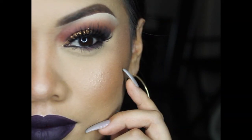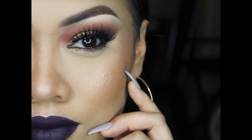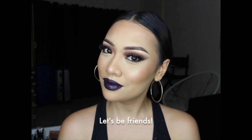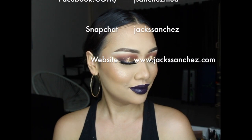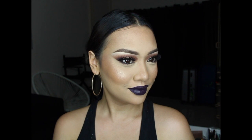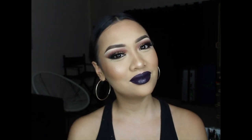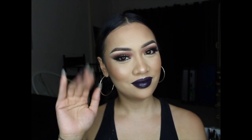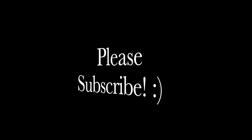Thank you so much for tuning in. Please give this a thumbs up if you enjoyed, please subscribe, comment, and share it. I'll have all my social media links down below — let's become the best of makeup friends! I don't have a lot of makeup friends, so please befriend me. Thank you guys so much, and I hope you have a lovely day or night wherever you are. Hopefully see you in the next video, bye!